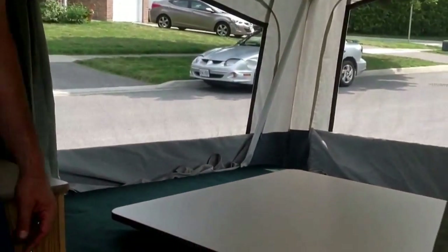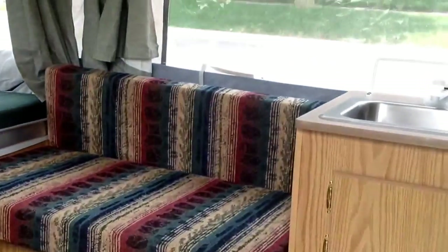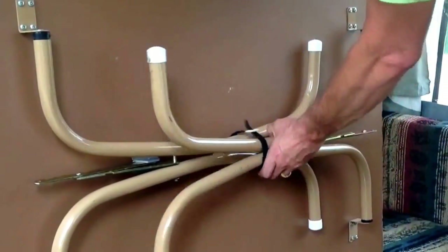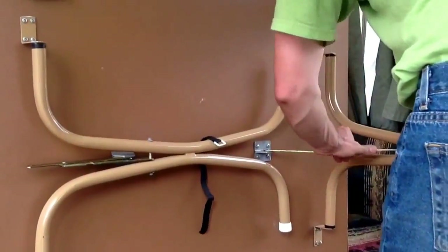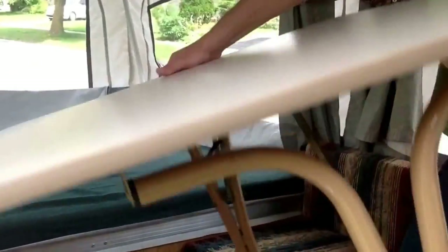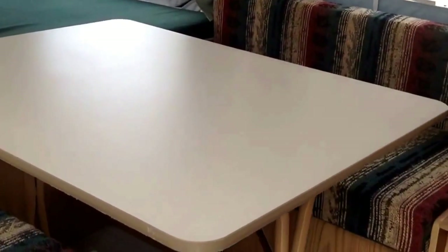The next thing I'm going to show you is the dinette set. We have two seating areas and two benches. When you're transporting the table, you fold up the legs underneath it so that everything is able to slide over. There you go — it can comfortably seat up to four people to have your dinner.